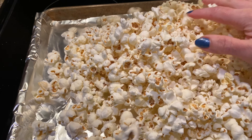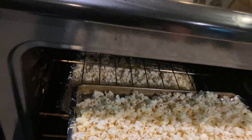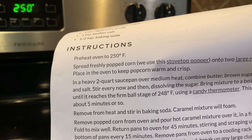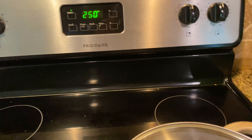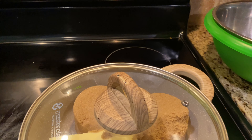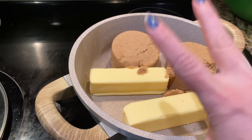You will need a candy thermometer — it's the easiest way to do it if you don't know how to tell the different stages of when sugar has reached a certain temperature. What we're looking for here is for our sugar mixture to reach 248 degrees. This is my candy thermometer that I use, and you can see it goes up much higher than a standard thermometer does.